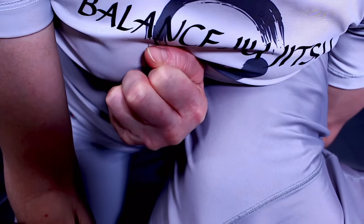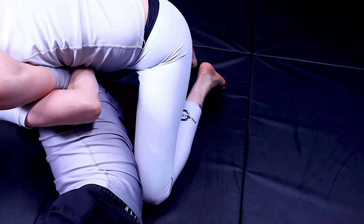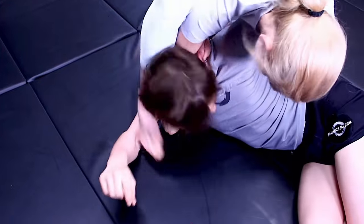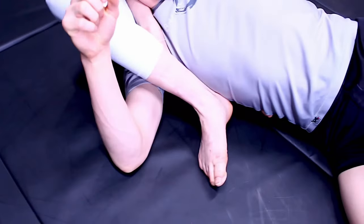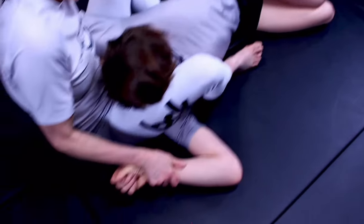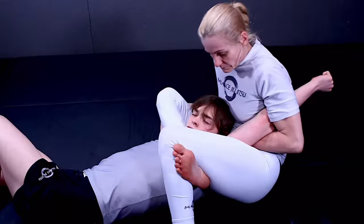On top of that wedge, she's also going to use an overhook so that she can lift up on Logan's shoulder and drive her weight forward to help keep him in place. Placing her shin on Logan's hip will help her put her weight there so she can take her leg and step it over into his armpit. Now you can look to lock the triangle. If you're dealing with someone bigger or stronger, it's a good thing to grab this wrist, and that'll buy you some time while you adjust your triangle.